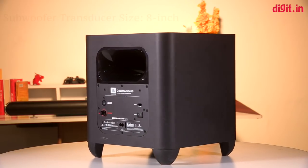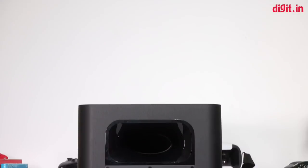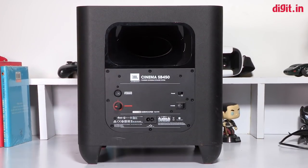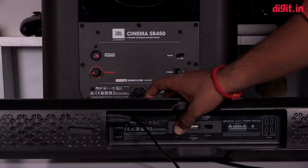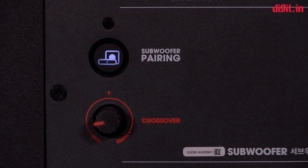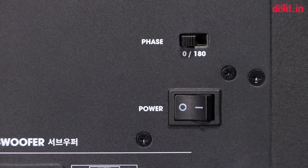Coming to the subwoofer, it is huge. One look at the sub and you know that it is going to bring the roof down. The subwoofer is wireless, which means there is no physical connection between the soundbar and the subwoofer — it connects wirelessly when both are plugged in and powered on. There is a white light behind the subwoofer which blinks when it is finding the connection and is solid white when the connection is established.